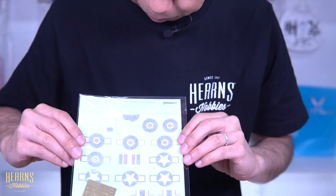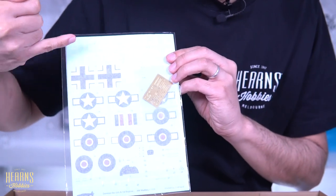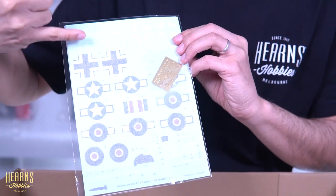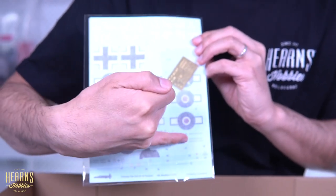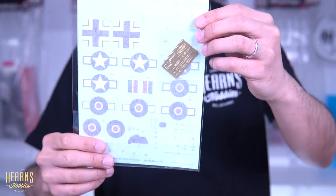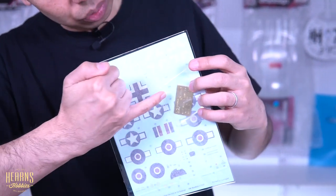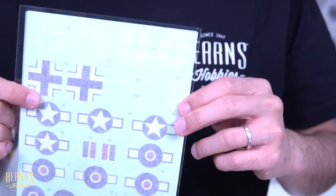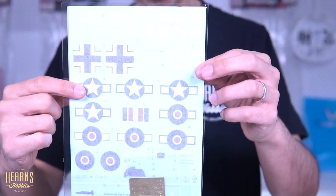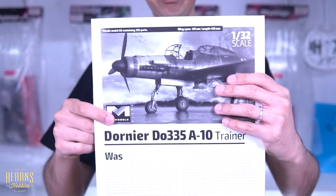Here we've got the selection of decals. You've got the Luftwaffe type — all printed by Cartograph like all of their decals, so really really nice and super crisp. As I said earlier, you've got the Luftwaffe, the American, and then British markings as well. You've got the instrument panel and all stenciling, and then there's a little bit of photo-etch, probably seat belts, and a couple of little grills. There's also the split swastika, so if you want the swastikas you can have them — you just have to join them up, which is the way a lot of brands are doing it now.